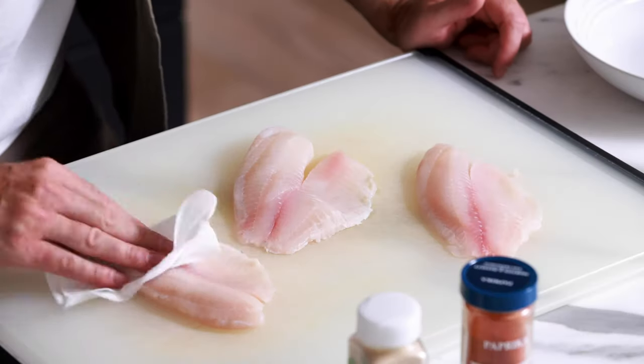The first thing we want to do is make sure that our tilapia fillets are as dry as humanly possible. Any extra moisture on the outside of the fish is going to keep it from becoming a really nice pan-seared brown color when it hits the pan, and that's exactly what we want. So I'm going to take a paper towel and blot up any extra moisture on both sides.